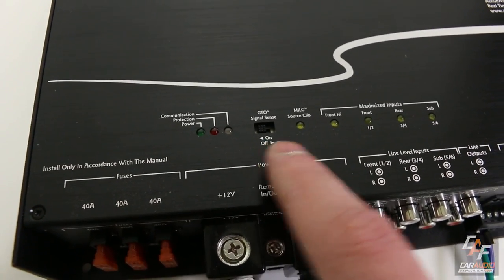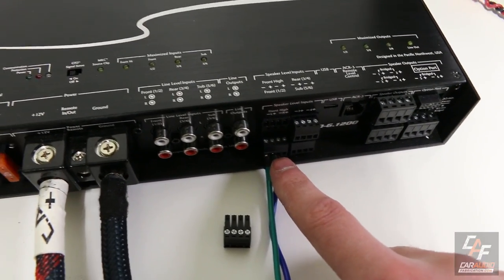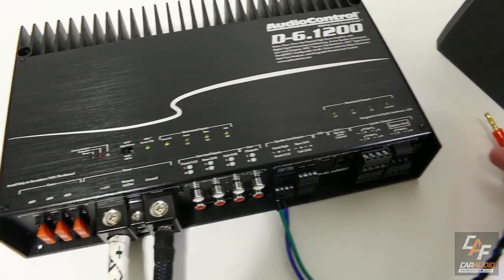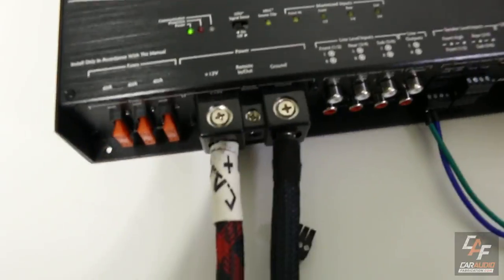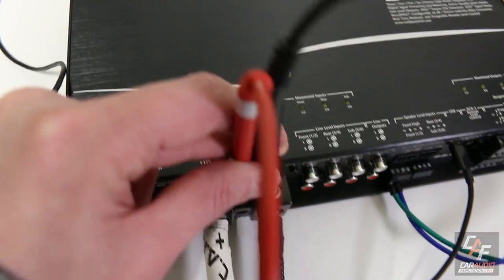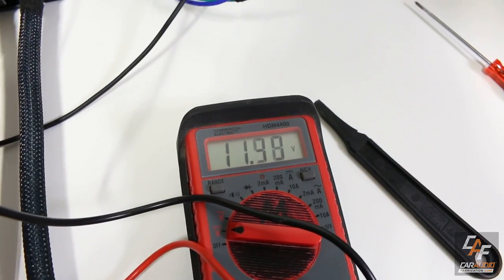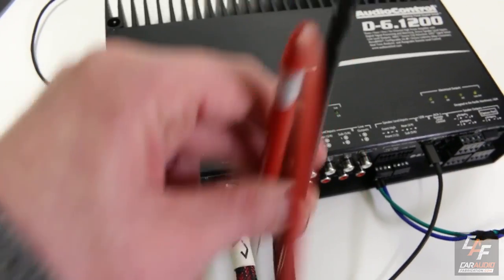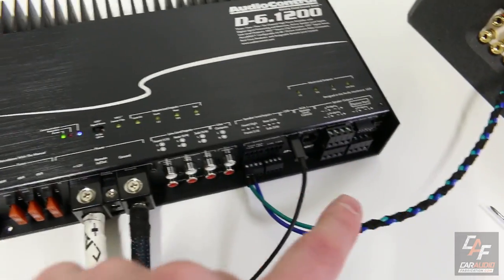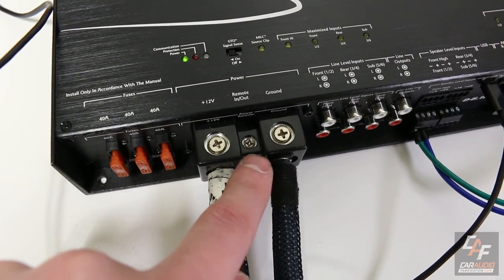Audio Control has the GTO, which stands for Great Turn On Signal Sense technology. With the switch in the on position, it monitors the speaker level input — when the amplifier detects a speaker level input signal, the amplifier turns on. And when we check the voltage across the ground and the remote out, we have a voltage output that we can provide to other downstream equipment, like turning on another amplifier or activating a relay.